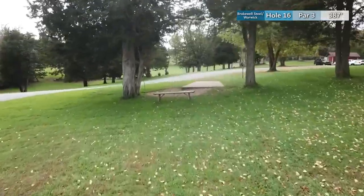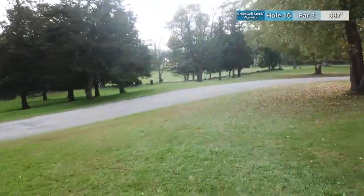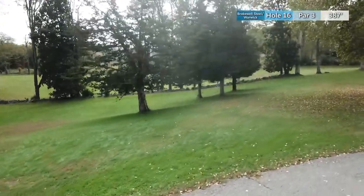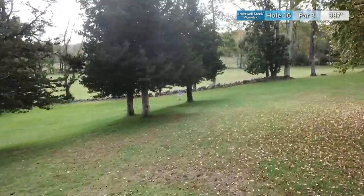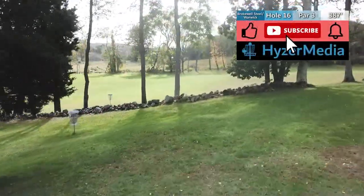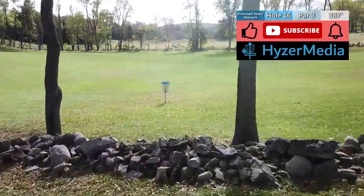Hole sixteen is a par 3 at 387 feet. Throwing over the silver tee pad and across the road, you're trying to get past this bunker of trees and over the rock wall to access the green. If you do that, you'll have a wide open look at your birdie.